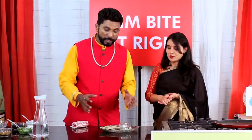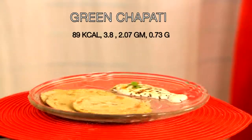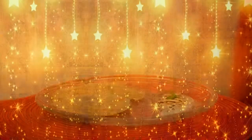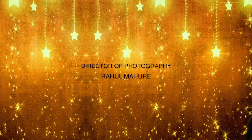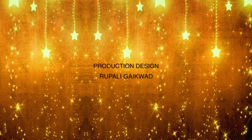Thank you so much for this beautiful recipe. A very beautiful recipe by a very beautiful lady. Thank you so much for being on the show. Bye!